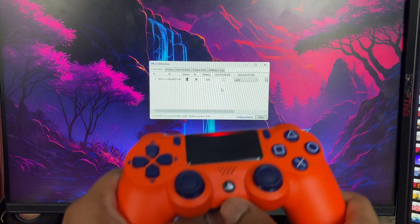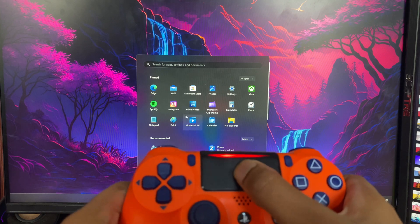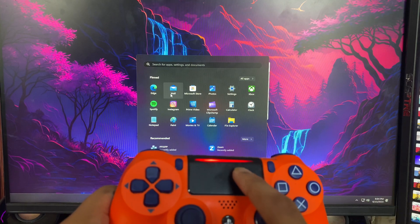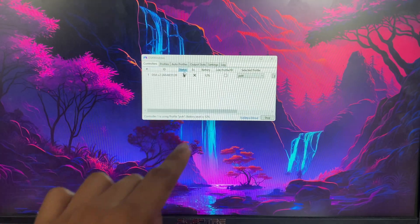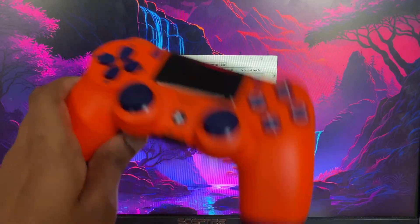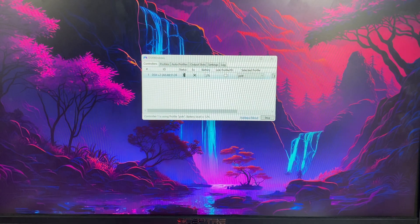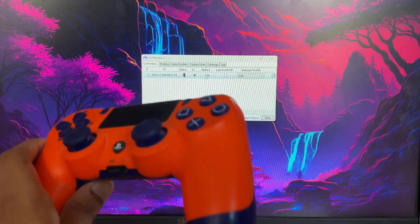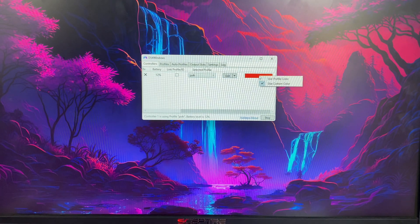Once that's done, hold the PS button and you'll see it actually works. You can also use the touchpad as a mouse. In the app you can see the connection type — it shows Bluetooth, not cable — and you can also see the battery life. For me it's at 12%, so the battery is pretty low.